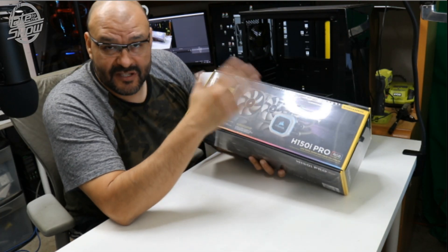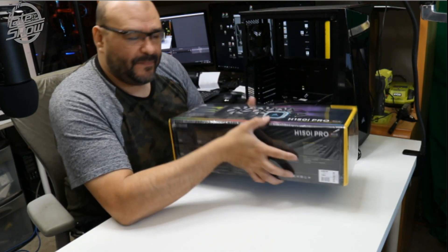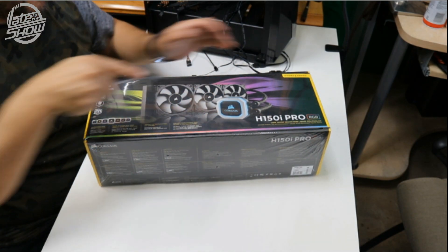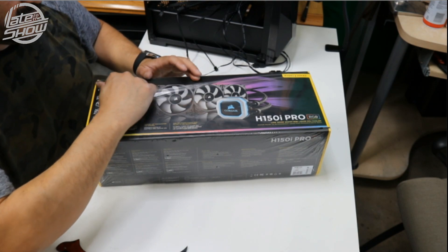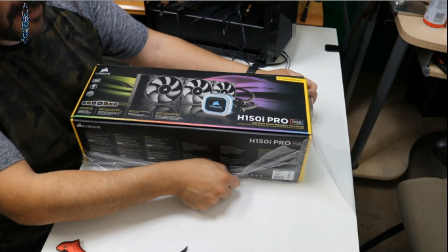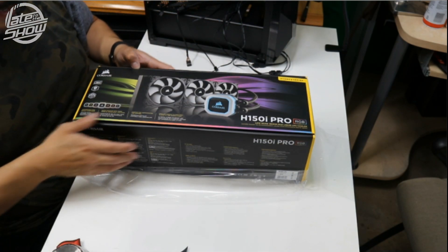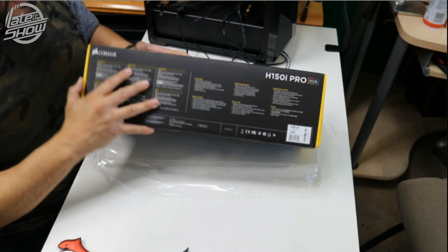The RGB lighting is gonna do a Christmas tree lighting - pretty much that's how it's gonna look inside. Let's take a look at what's inside and what you get when you purchase something like this. We need to check if the case has enough room for it, because a lot of cases - if you purchase this, make sure you have the right fittings. The box itself is over 19 inches, so let's open it up and go into details.